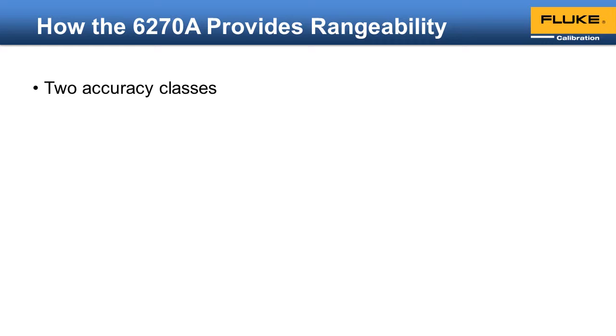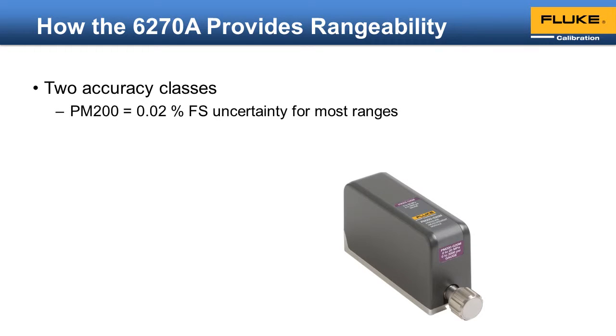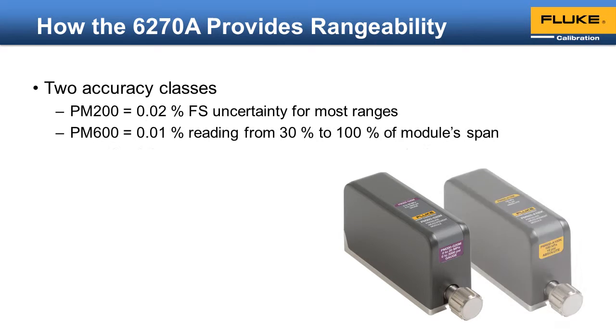The 6278 offers two different accuracy classes and a variety of pressure ranges. The PM200 provides a one-year specification of 0.02% full scale for most ranges, whereas the PM600 class provides a one-year specification of 0.01% of reading for 70% of its span. This provides an unsurpassed level of rangeability.